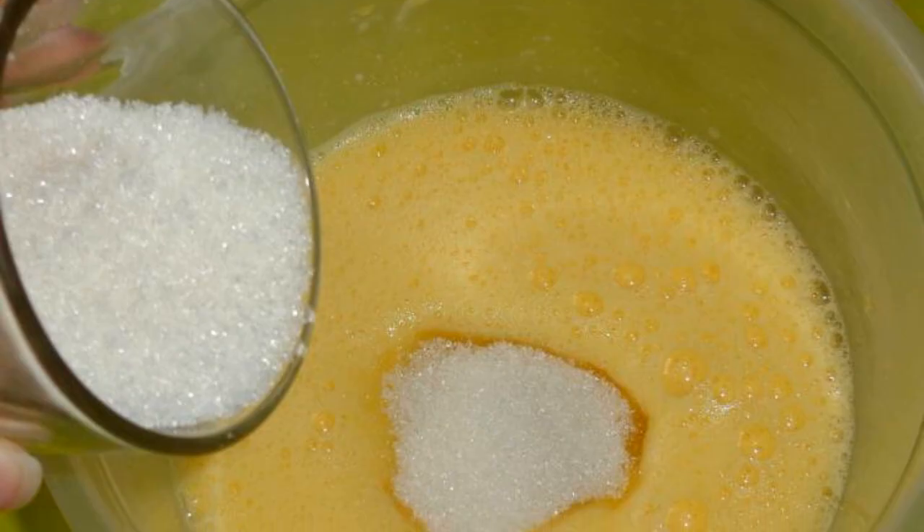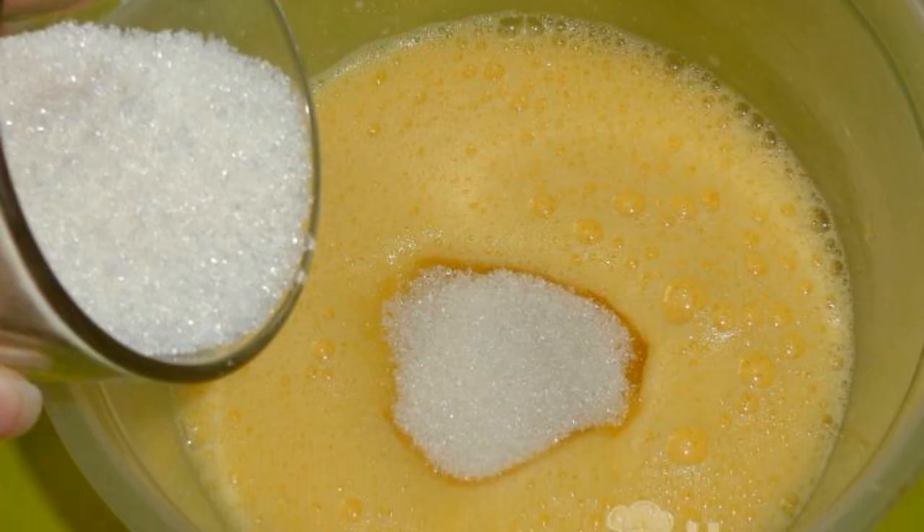For the filling, you will need cottage cheese, sugar, and sour cream. If desired, you can add cinnamon, cocoa, or ginger to the filling. Beat the eggs with a glass of sugar until fluffy.